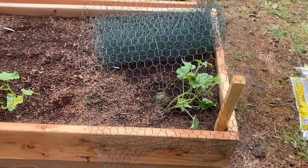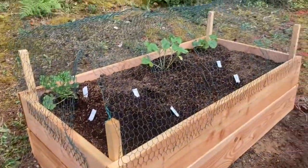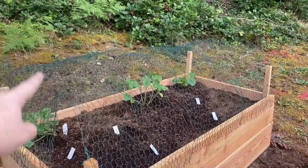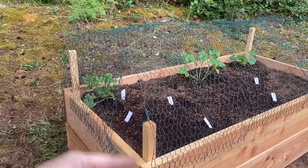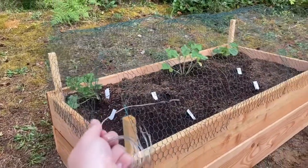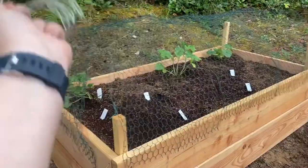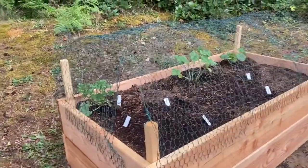We'll see what my solution is in the future. This is what it looks like so far. I just looped the chicken wire over the raised bed and then put some spare pieces on the end. So I've got this lightweight wire here and I'm going to twist-tie the panels together to see if that keeps whatever is eating my plants out of there.